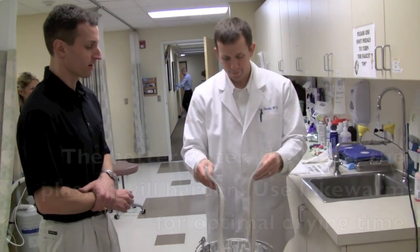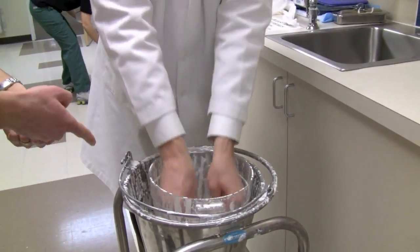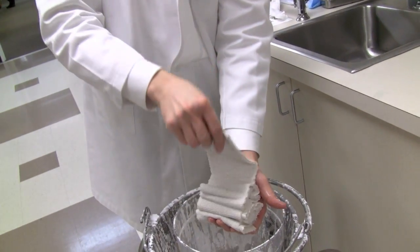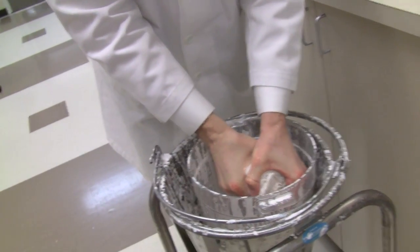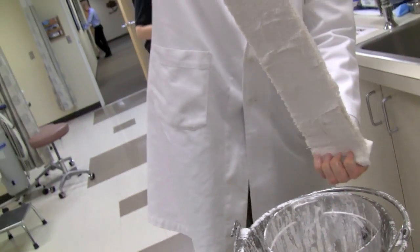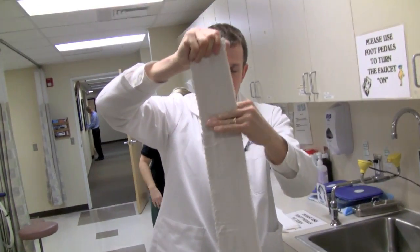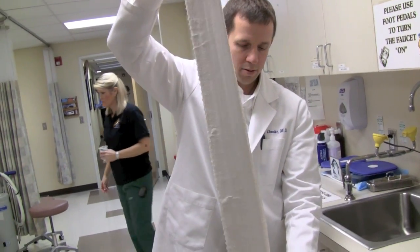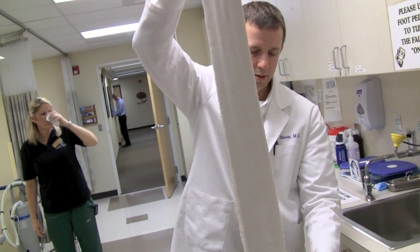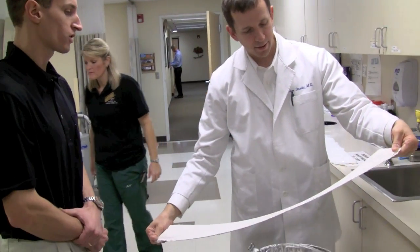Use lukewarm to warm water. He's got two hands going down into the water to fully saturate it. Let it drain — give it a good squeeze to drain most of the water out. Then pull it up straight, and you can run two fingers on both sides. That just helps move the plaster and spread it out between the layers so you end up with a nice smooth sheet.